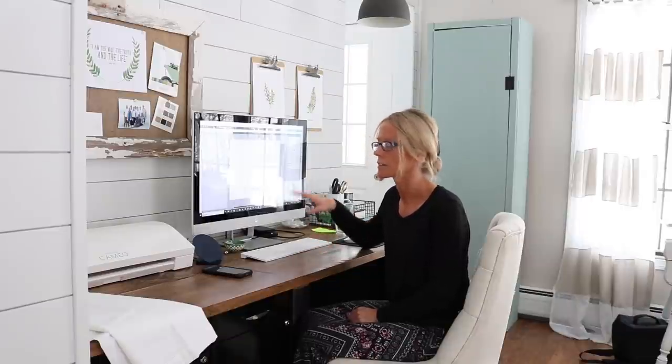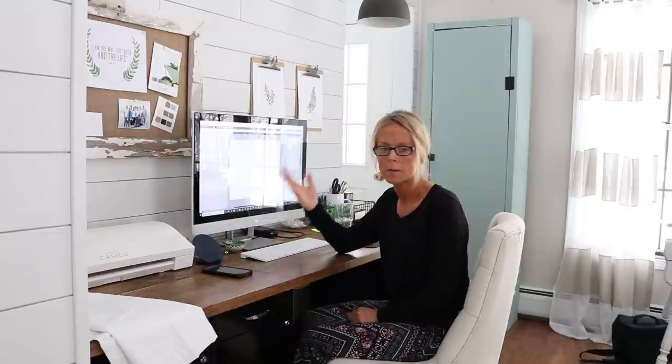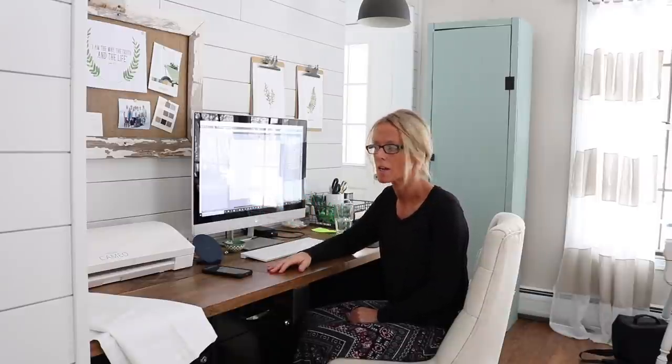The next thing I'll be doing is using Silhouette Studio to print and cut out an image to iron on to a table runner. I do this when an image has lots of little corners and things that take a lot of time to cut with scissors — I'll let my Cameo do it. I'll do a screen recording for those of you who have a Cameo and are interested. If you don't have a Cameo, feel free to fast forward this part, but for me it's really handy.